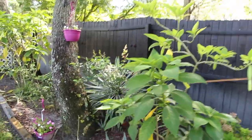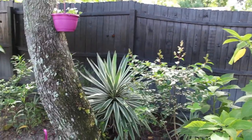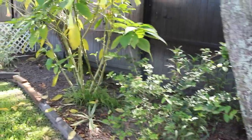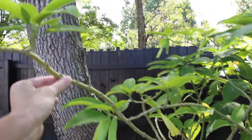Nice hydrangea back there. Another trumpet. And look at how huge this cactus got. What I did to start off all these trumpets — all I did was cut right here and plant it in the ground, and that's how all these trees started.